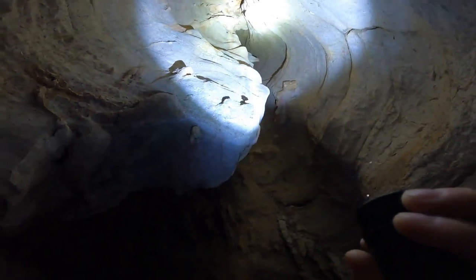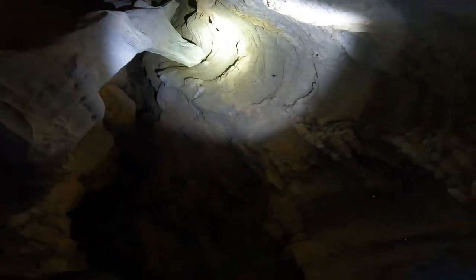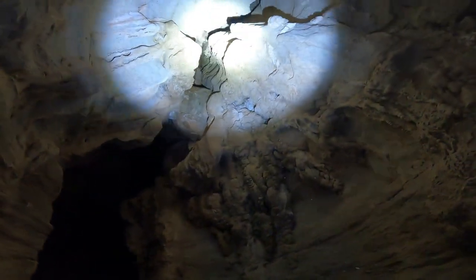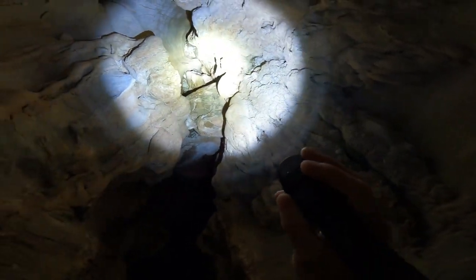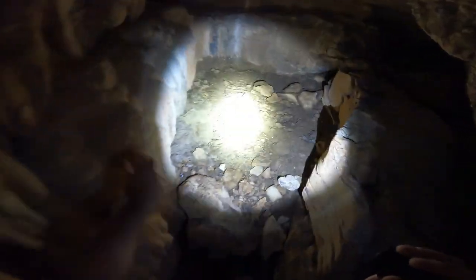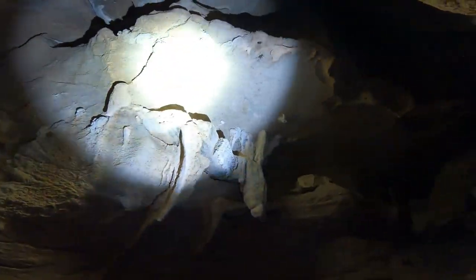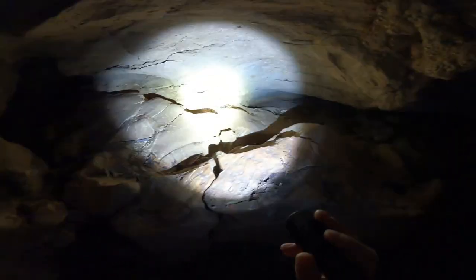Look up at how tall that is up there. Hopefully the GoPro's picking up some good shots. There are nasty crickets in here everywhere. Isn't that crazy? Look at that up there - that's cool. It goes way down around there - you can tell an animal was nesting. Maybe a bird or something.